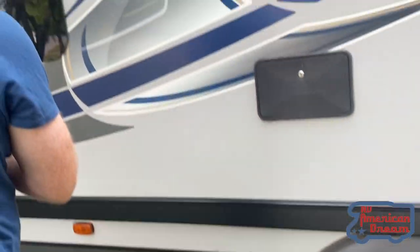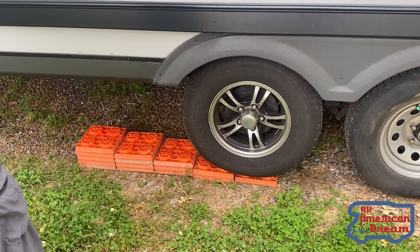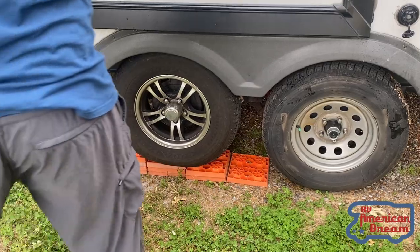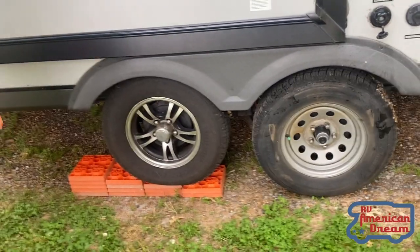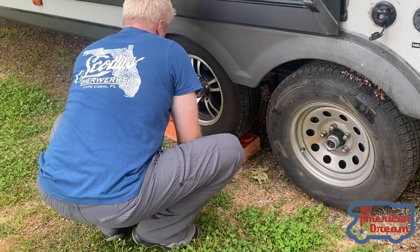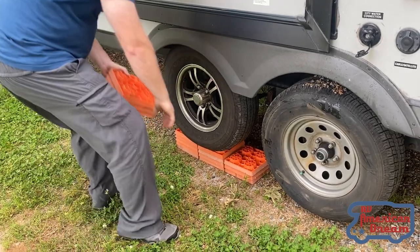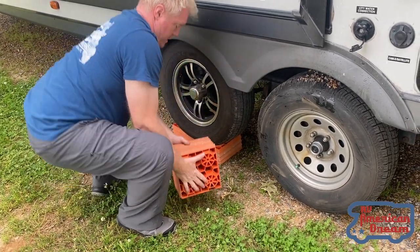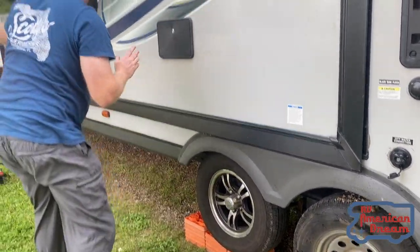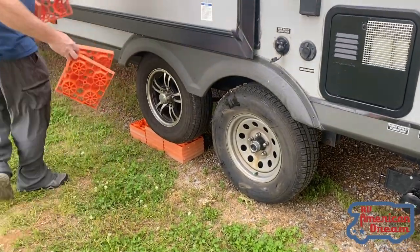Okay, slowly — a little bit more, a little bit more — hold. Okay, a little bit more, hold. As you can see, we now take the blocks and put them right in front. A little bit more — hold, hold. Make sure you have enough blocks.